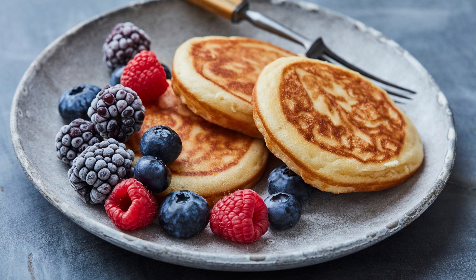Conclusion: This puffed apple pancake recipe is a great way to start your day off on the right foot. It's easy to make, delicious, and perfect for sharing with your family or friends. Whether you're looking for a weekend breakfast treat or a quick and easy weekday meal, this recipe is sure to hit the spot.